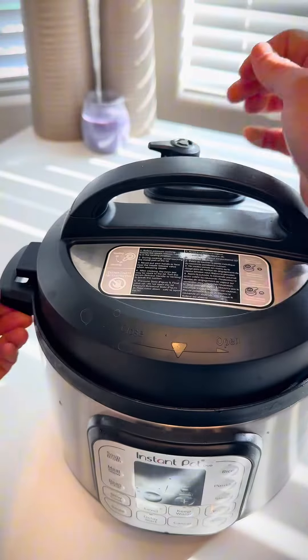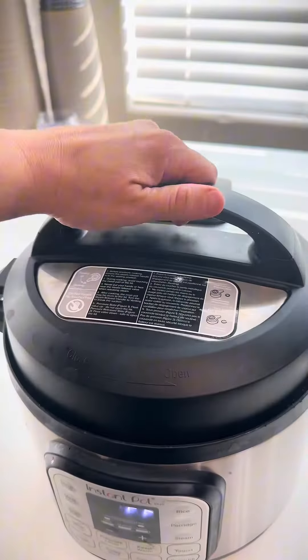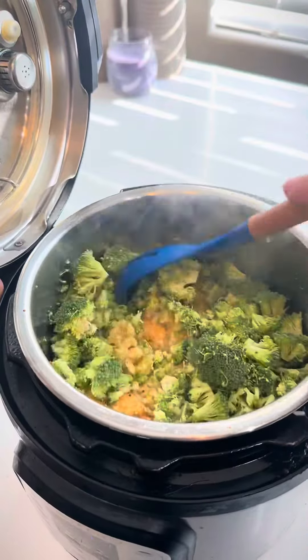Cover it up, seal it, hit the rice setting and you're good to go. Once it's all done, drop in some fresh broccoli and give it a little bit of a stir.